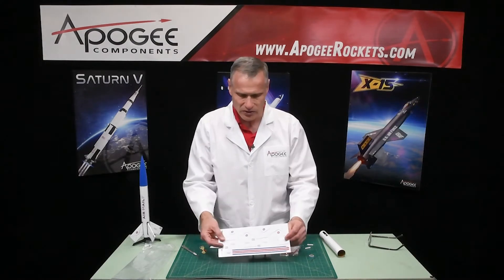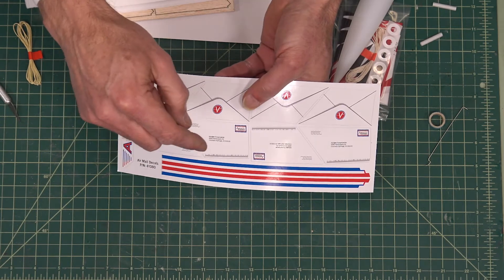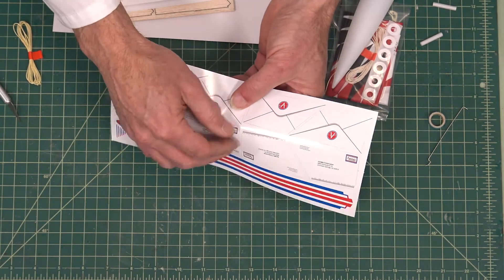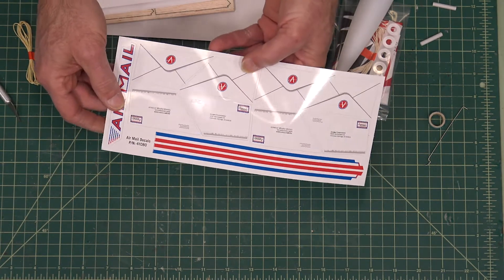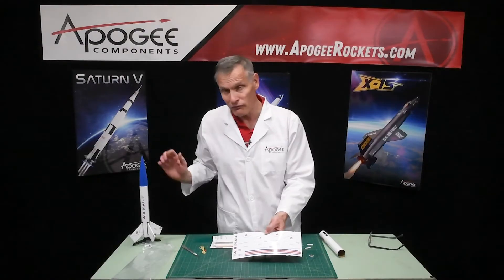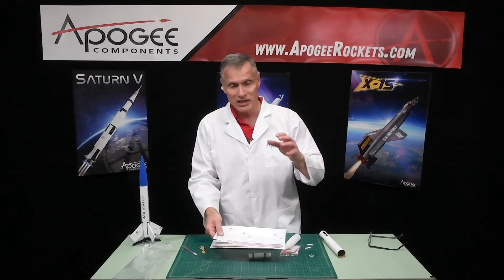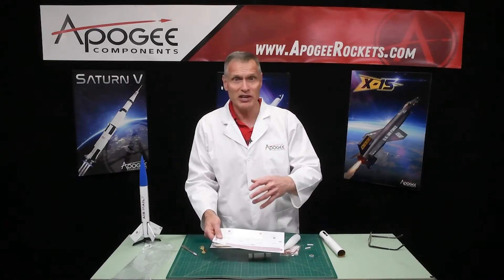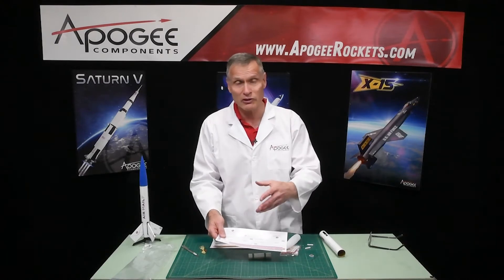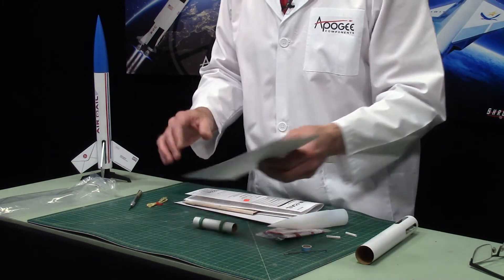Also in the kit are four-color vinyl decals and they're already pre-cut, so you just peel them off. The nice thing about this is there's a decal for both sides of each of the four fins. Some manufacturers are going to skimp on your decals and you only have decals on two fins instead of four fins, and only on one side. So here you get a full decal sheet.